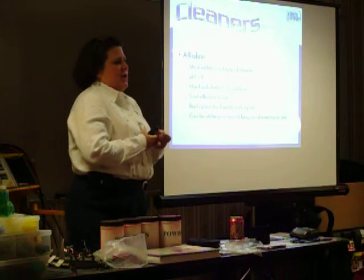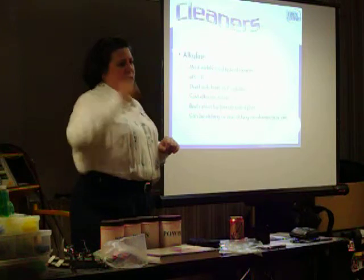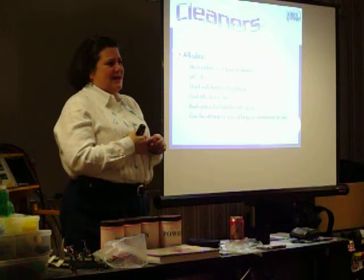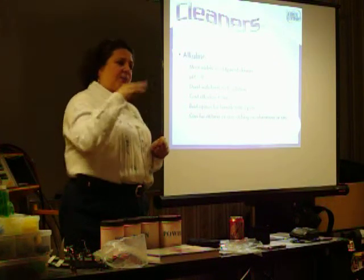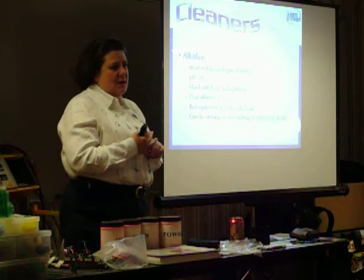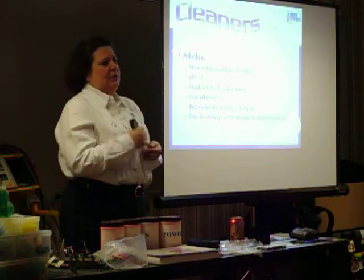We've now got all the new technologies that operate at lower temperatures. When we originally developed alkaline cleaners, they operated at 170, 180 degrees — really hot. Most of the heated ones now are down to about 140, maybe 120. Some are coming up with ones you can operate as low as 100, maybe 90 degrees. What we're finding is that a little bit of heat dramatically improves your cleanability.